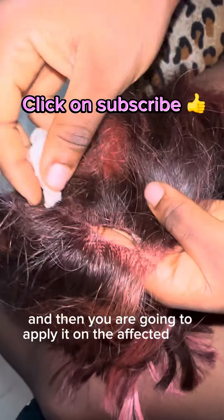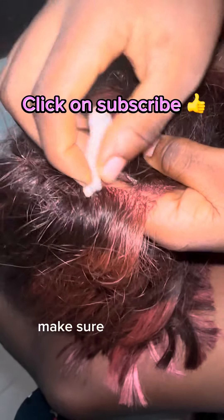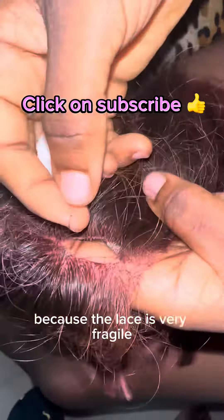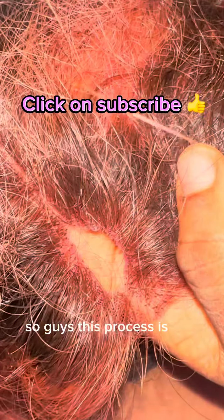You are going to apply a little pressure, but please while doing this make sure you are very careful so that you don't end up tearing your lace closure or frontal, because the lace is very fragile and we don't want to end up destroying it.